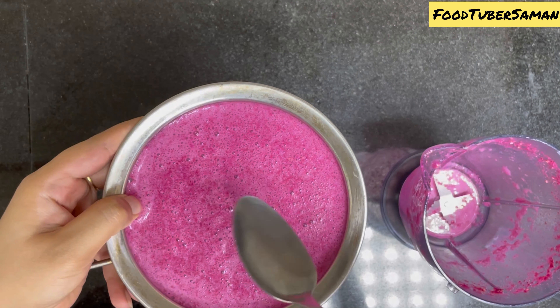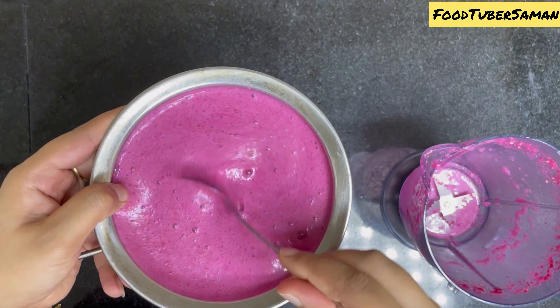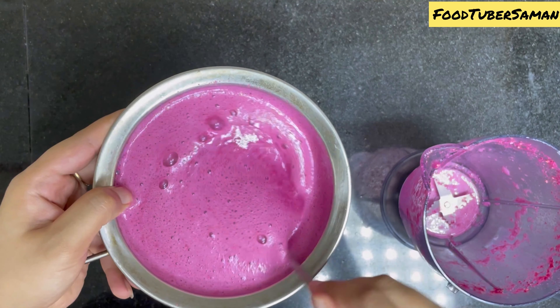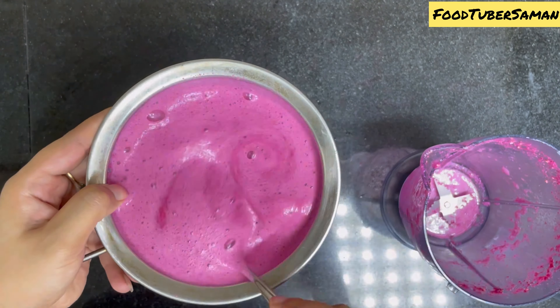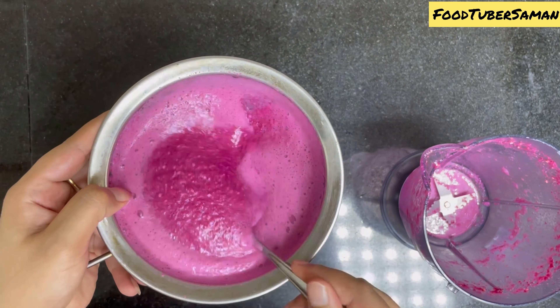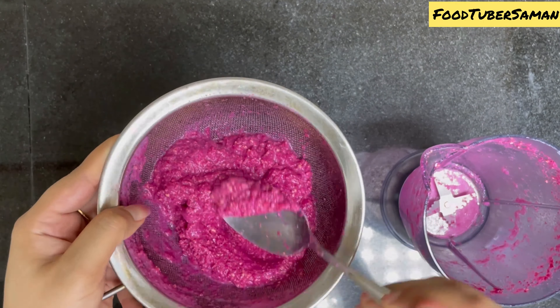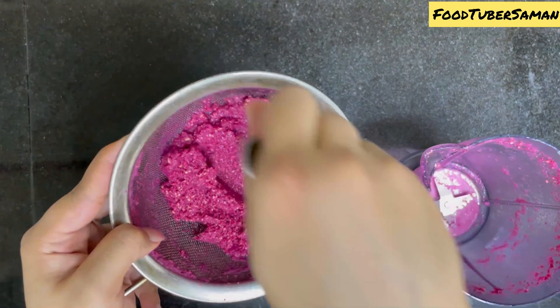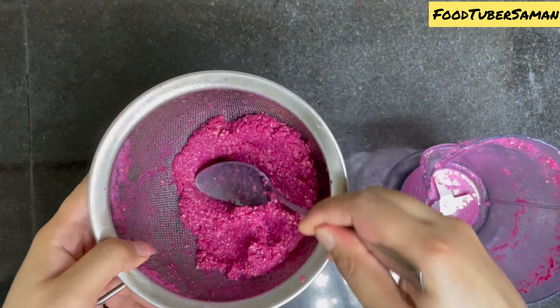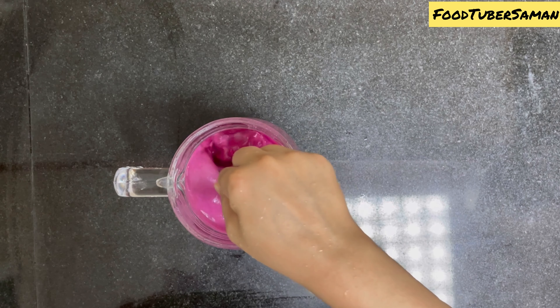Once the juice is well blended, strain it. Let me tell you some benefits of pomegranate: it improves heart health, fights cancer, helps with digestive disorders, maintains blood sugar levels, and boosts immunity. Beetroot also fights cancer and keeps blood pressure, eyes, and liver healthy. After straining, mix the juice again.